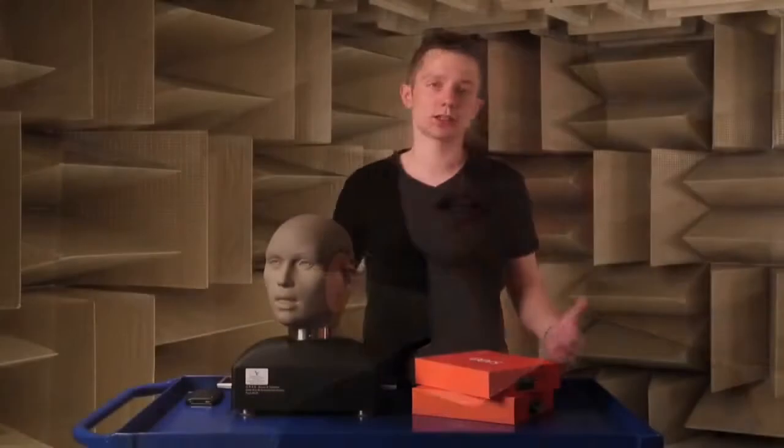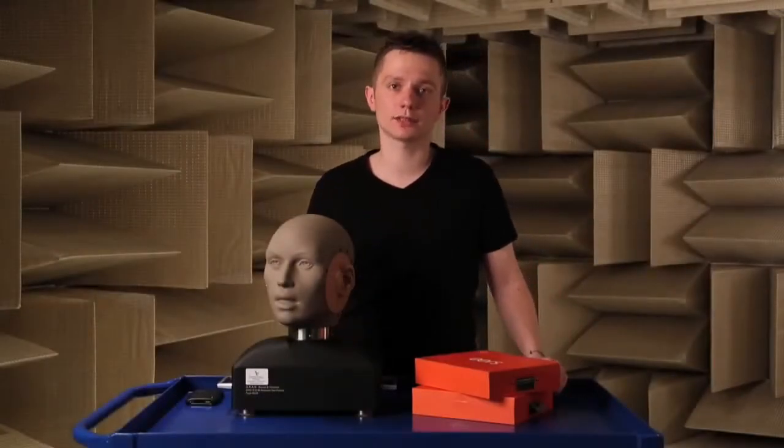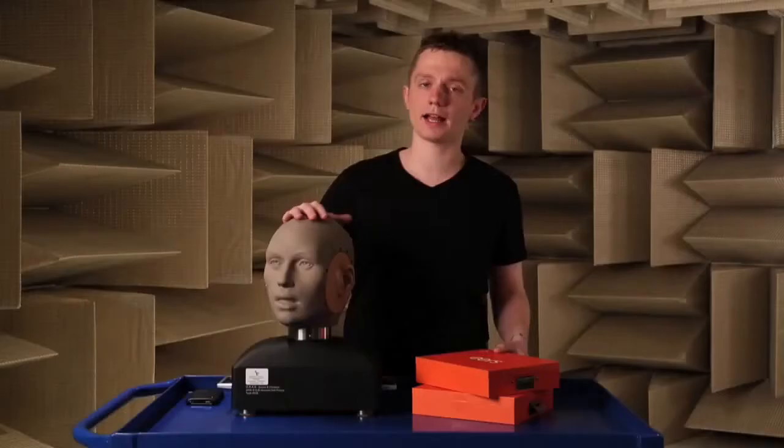Hi, my name is Kuba, Acoustic Specialist at Sonomax Technologies. We're in our semi-anechoic chamber where we normally perform all our acoustic measurements, and I'm going to show you how easy it is to fit your ears today using our HATS mannequin.